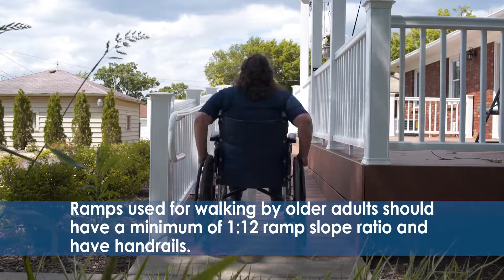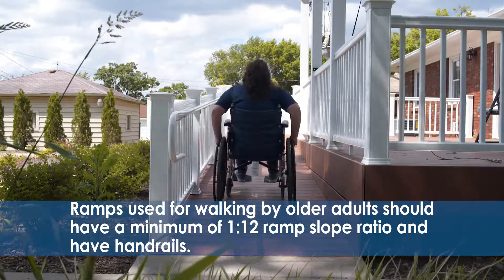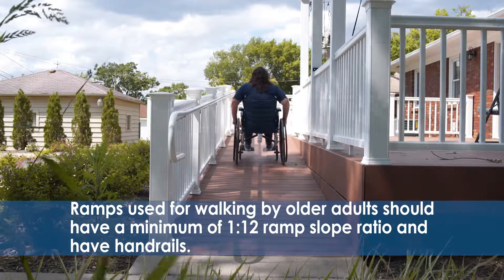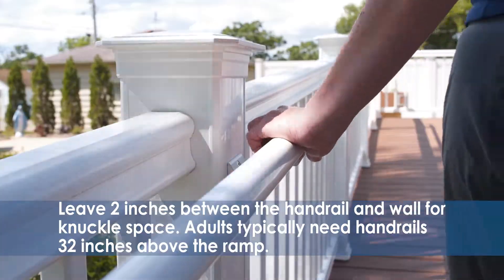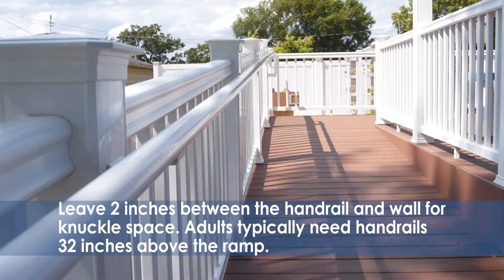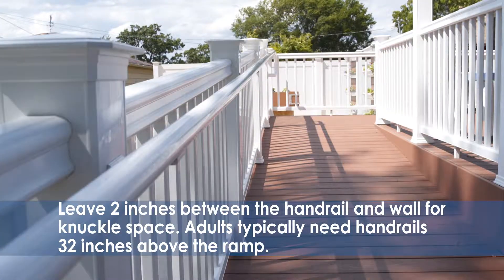Also, be aware that ramps used for walking by older adults should have a minimum of 1 to 12 ramp slope ratio and have handrails. Leave 2 inches between the handrail and the wall for knuckle space. Adults typically need handrails 32 inches above the ramp.